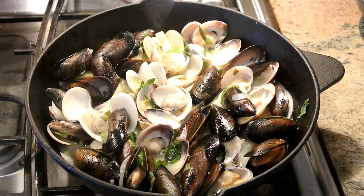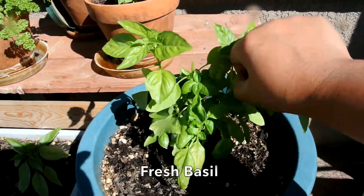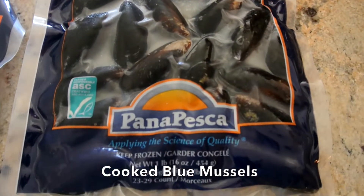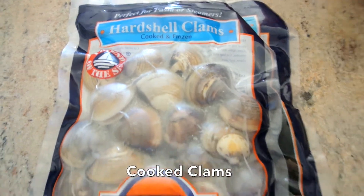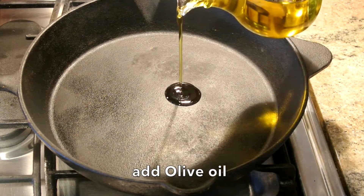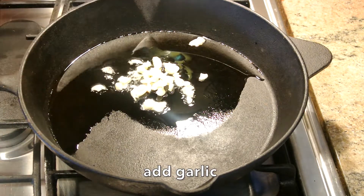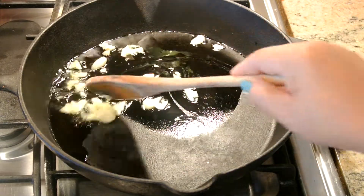Okay guys, so you need basil. You need one pound of mussel and one pound of clam. Now adding olive oil, and now I'm adding minced garlic into the skillet.